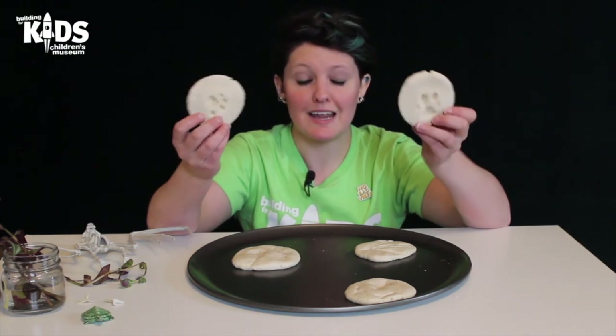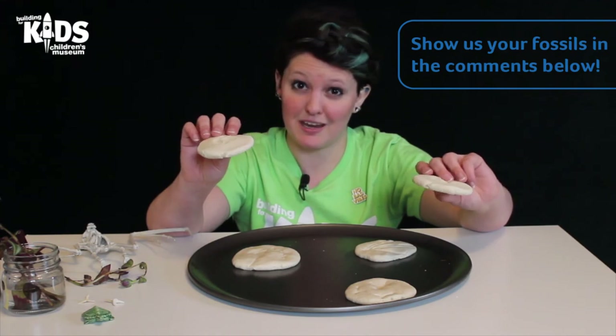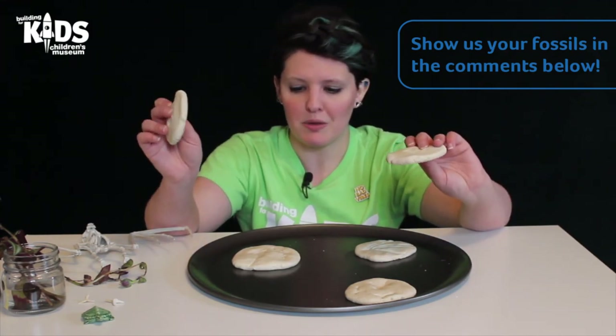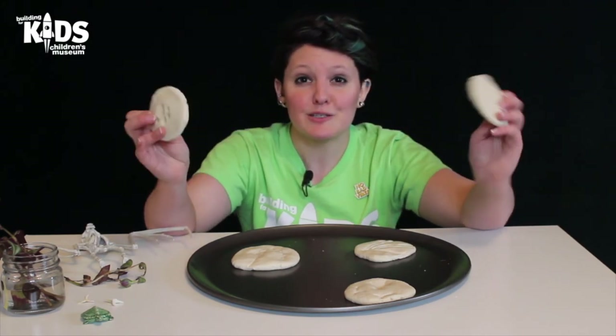Well, that is what I have for you today. I hope you enjoyed it. We would love to see the fossils you guys make on your own — the impressions that you make. Feel free to post your pictures in the comments. Thanks for tuning in guys, we will see you again soon!